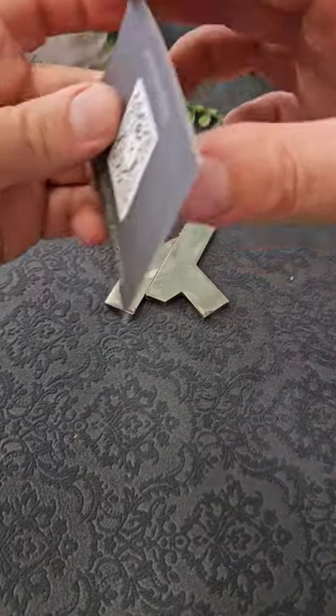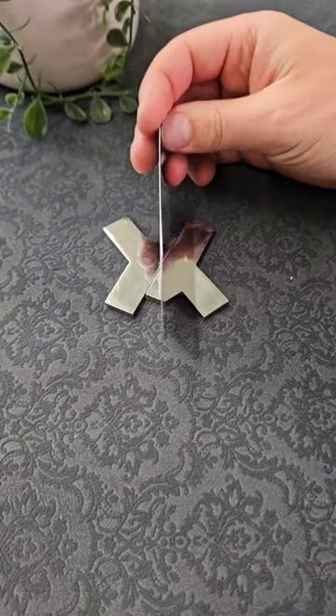You place the two pieces back to back, slide them up a little bit, and you'll notice there's a line of symmetry straight down the middle of this one.